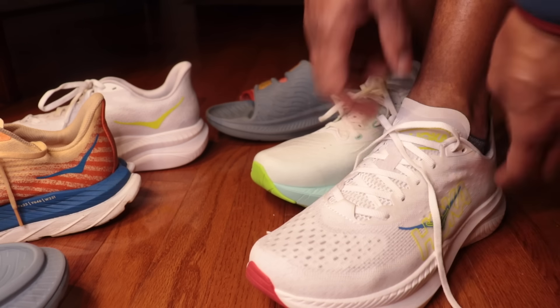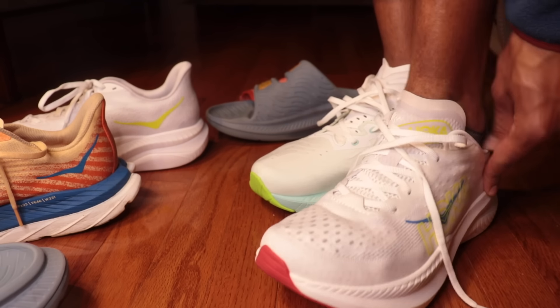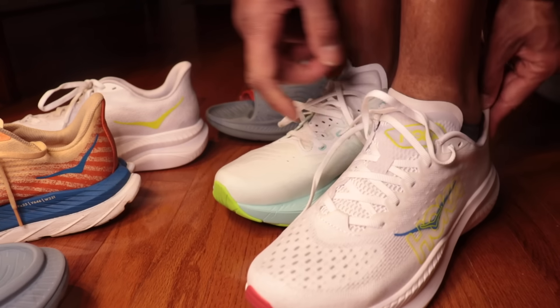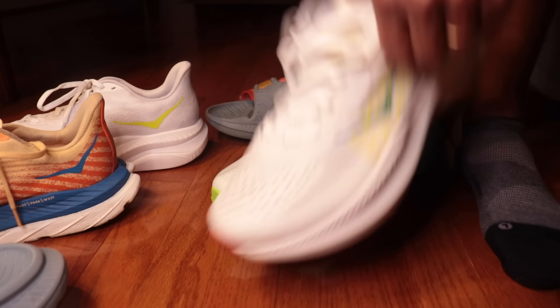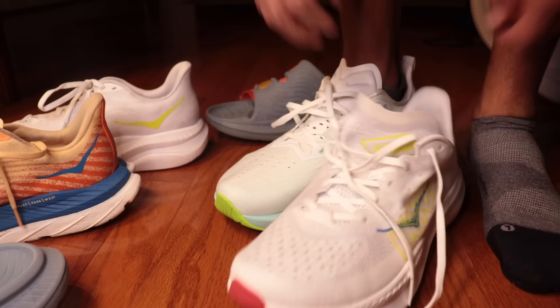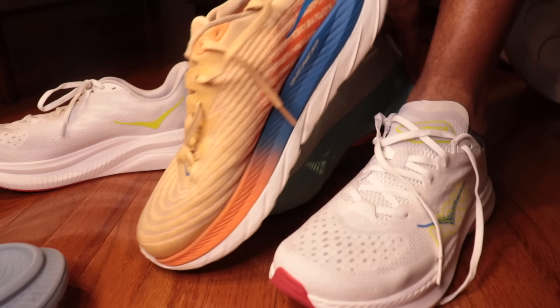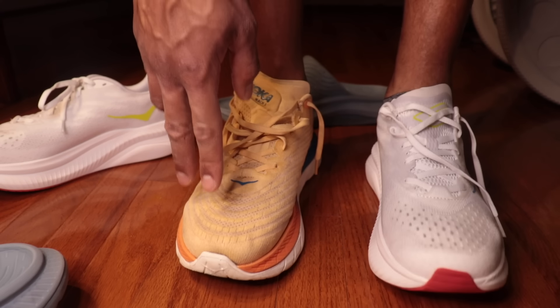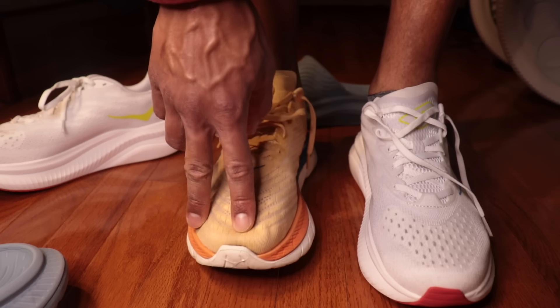Comparing the two: on the Nova Blast my toe goes up to about here, but on the Mach 6 my toe is all the way at the cap, which is visible from the side. You've got to go up half a size. These are really tight — I might have to exchange them. I haven't had a 10.5 ever feel this tight. It's honestly making me wonder if this one is small.